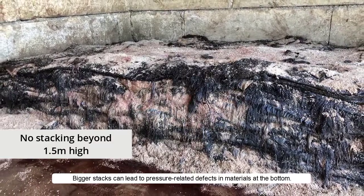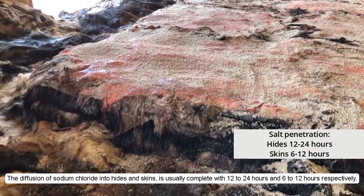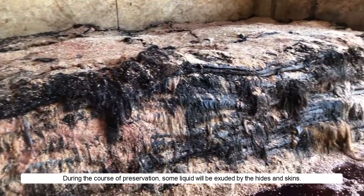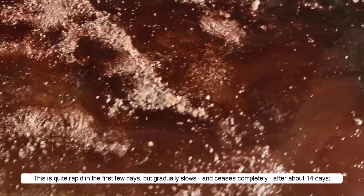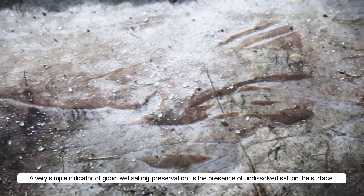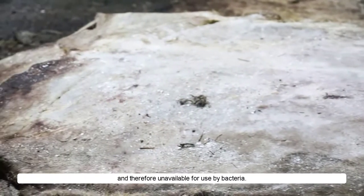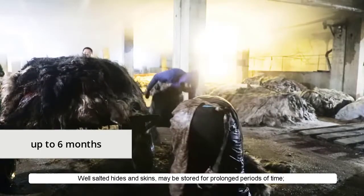Bigger stacks can lead to pressure-related defects in materials at the bottom. The diffusion of sodium chloride into hides and skins is usually complete within 12–24 hours and 6–12 hours respectively. During the course of preservation, some liquid will be exuded by the hides and skins. This is quite rapid in the first few days but gradually slows and ceases completely after about 14 days, at which point the salted hides and skins are about 80–85% of their original weight and the moisture content is about 45%. A very simple indicator of good wet salting preservation is the presence of undissolved salt on the surface. Undissolved salt means the moisture inside the hide or skin must be saturated and therefore unavailable for use by bacteria. Wet salted hides and skins may be stored for prolonged periods of time — at least 6 months — in a cool, pest-free area.